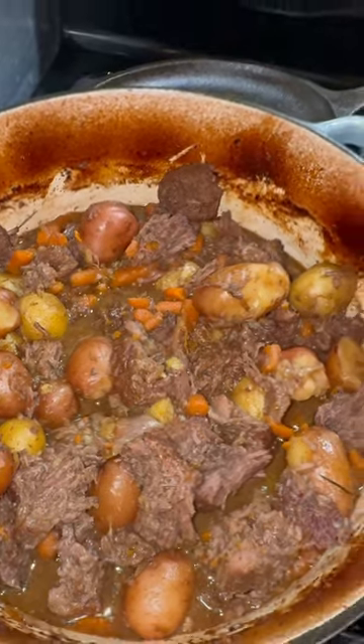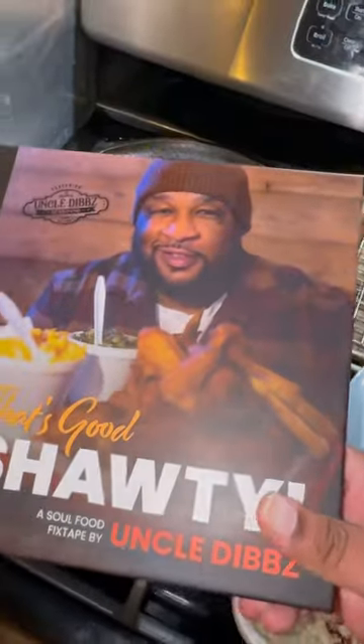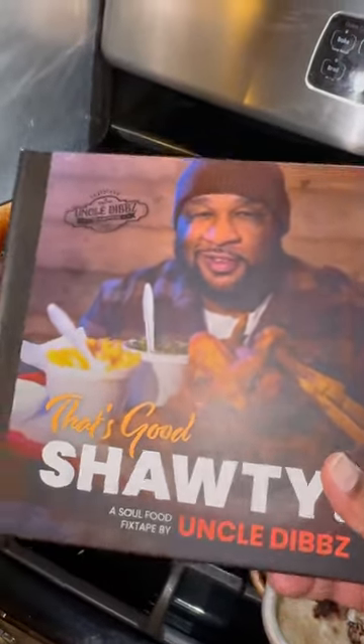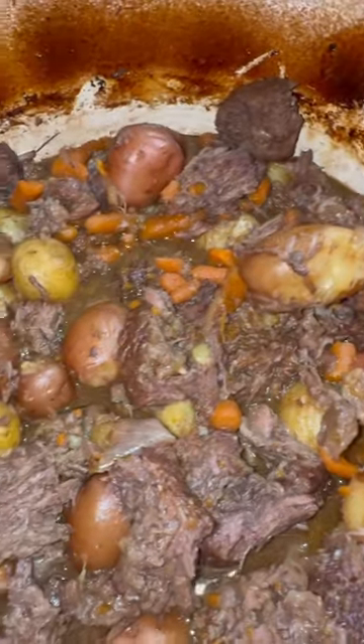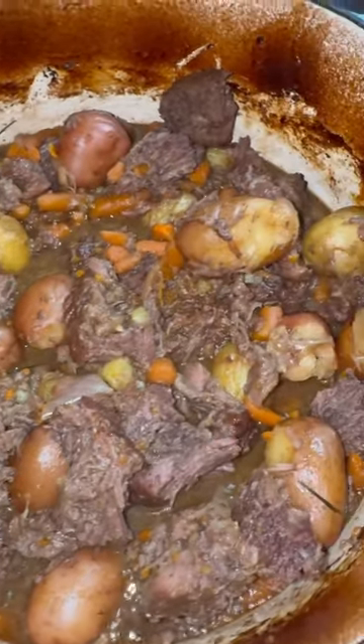But if you can't remember all that, that recipe's in my brand new cookbook. That's good, shawty. A Soul Food Fix Tape, available right now. But who need a bowl, who need a spoon? Let me know.